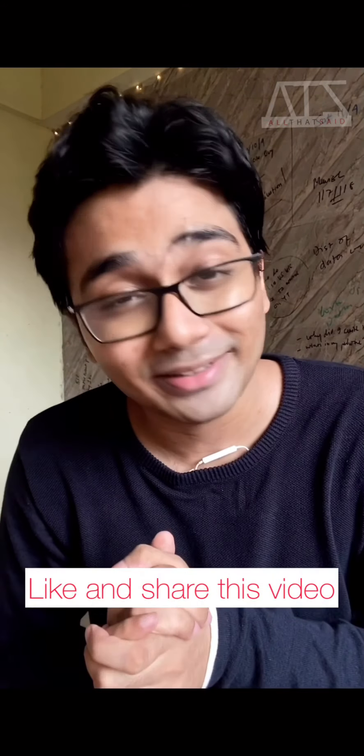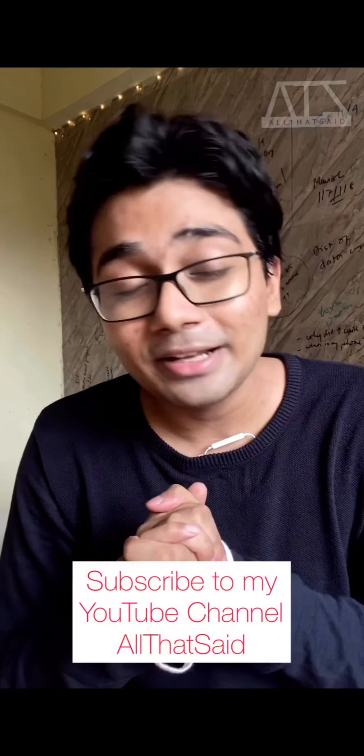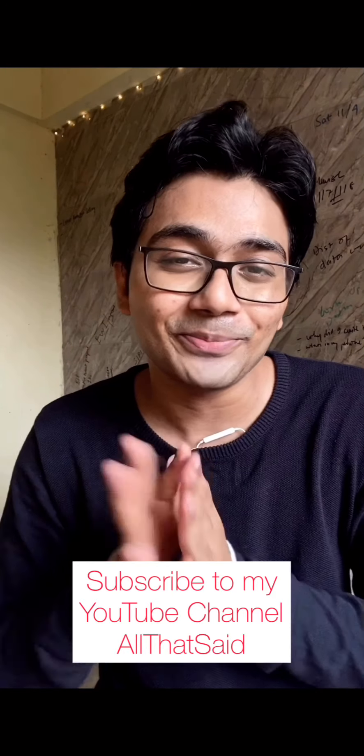If you found this video useful, like it and share it with your friends who take mobile photography seriously. You can also share it on your story and tag me — the broke dude. I really enjoyed making this video, so till then, see you in the next video, bye bye.